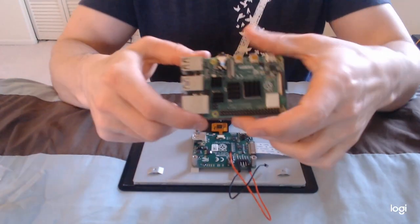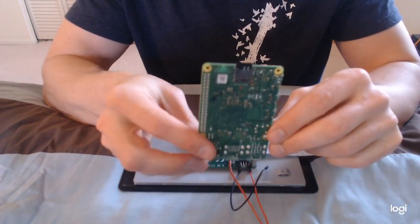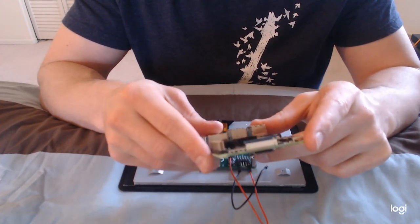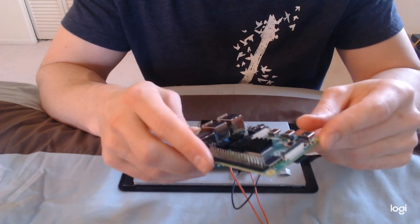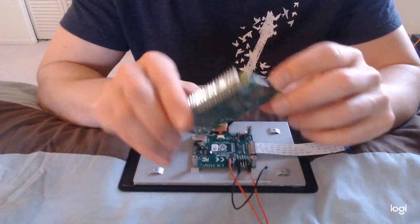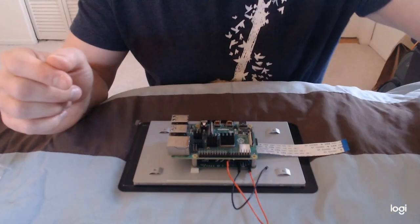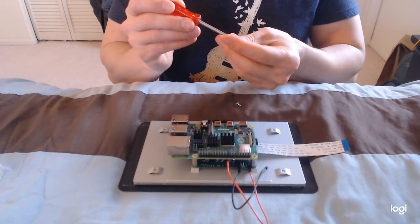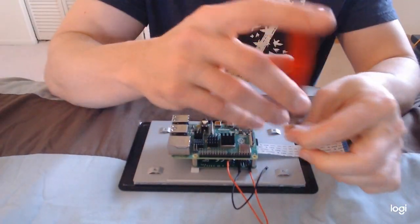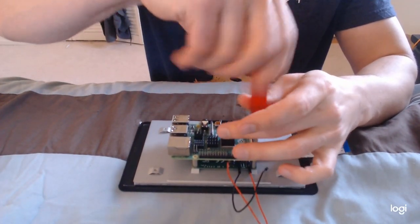Then take your Raspberry Pi board. Make sure that you have the SD card installed — someone may have forgotten to do that and couldn't figure out why it didn't boot up, so make sure it's in there. Then rest it on the screen — there are four holes — and align it with those set screws. Then screw it in.